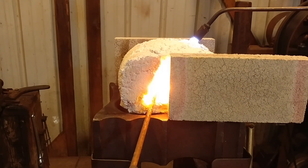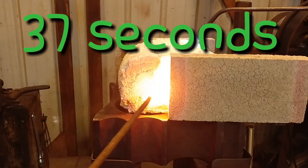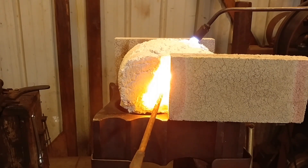Right now I just have my oxygen propane rosebud blowing in at the corner of this forge, and we're about at 37 seconds and got it up to what I would consider definitely forging temperature. The colors on camera are showing it a little hotter than it was, but I'm trying to bring it up to an almost melting point, and we're just about getting there now.